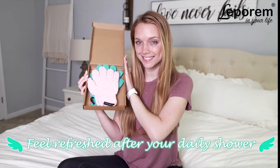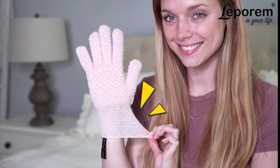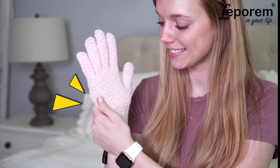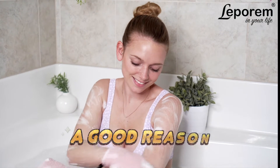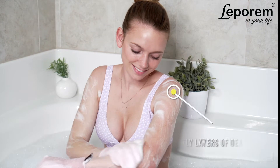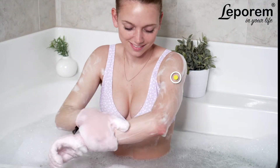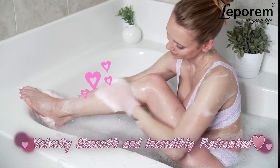Feel refreshed after your daily shower with Leparum's Exfoliating Gloves. Body scrubbing gloves are trendy for a good reason. They're an incredible way to remove itchy, unsightly layers of dead skin and impurities, leaving your skin feeling velvety smooth and incredibly refreshed.